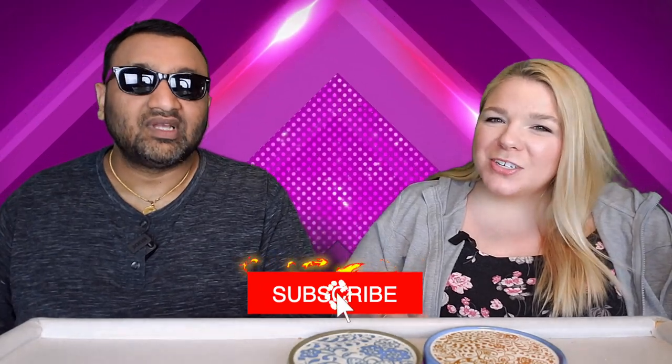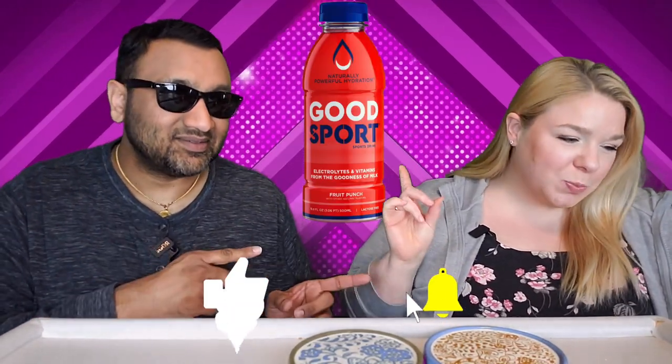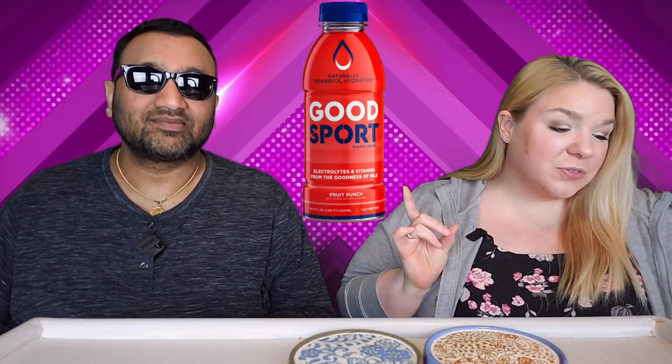Hey everyone, welcome back to Five Minute Eats. Today we have a sport beverage for you. Today is Good Day to be a Good Sport — sports drink with electrolytes and vitamins from the goodness of milk, fruit punch flavor, lactose free, naturally powerful hydration. I'm quite confused by all of those things. The first ingredient is ultra-filtered deproteinized milk.